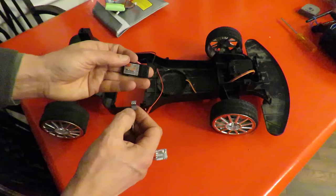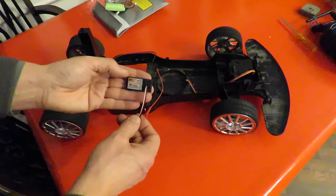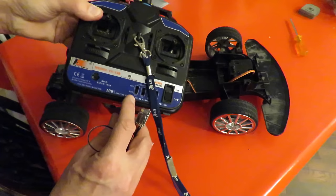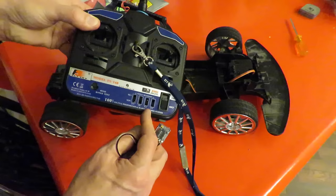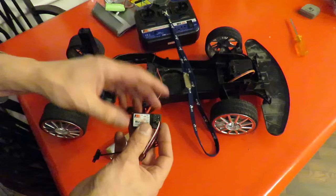Now on my receiver, channel 3 is the right one for the throttle. Channel 4 is actually the rudder. So: ailerons on channel 1, elevator on channel 2, throttle on channel 3, rudder on channel 4 — on this transmitter. Yours may be different.